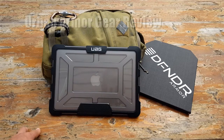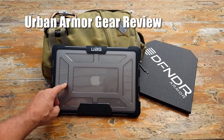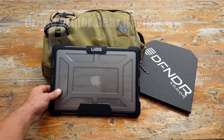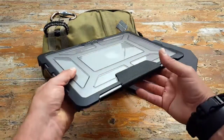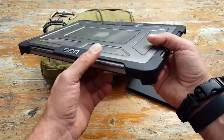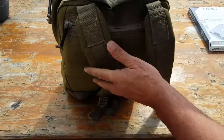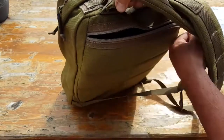Hey, it's Helder here. Today I wanted to talk to you about a new case that I picked up for my MacBook Pro. Those of you that have followed me for a while know that I do spend a lot of time traveling and a lot of time in the field, and my MacBook Pro is usually with me because that's how I'm able to gather information as well as deploy information to people like you.